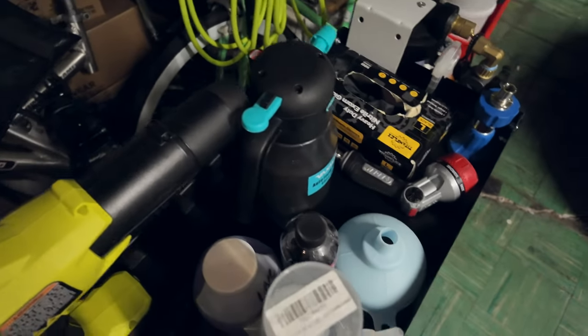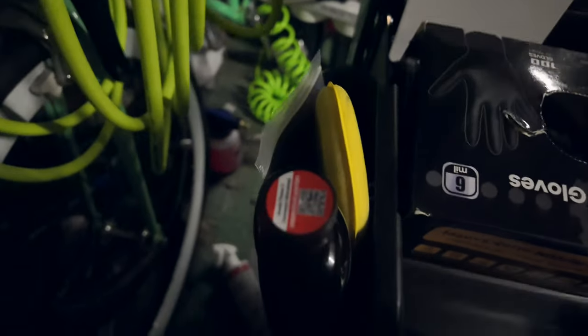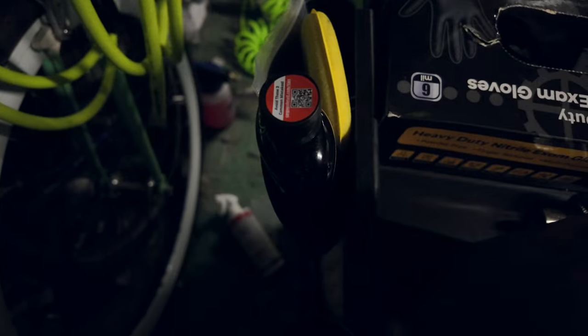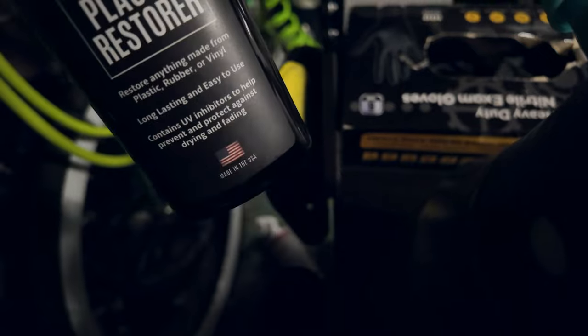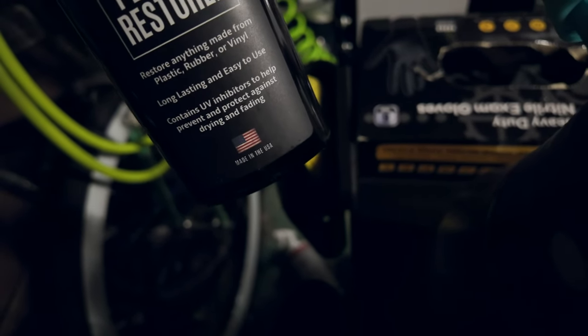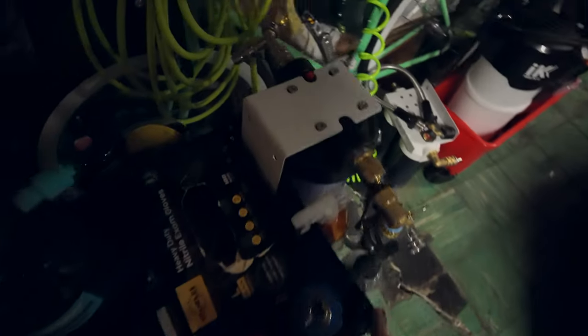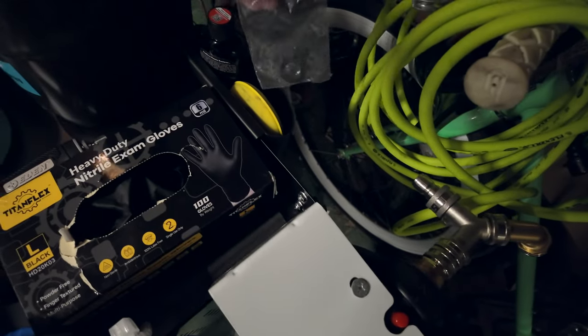Apologies if it's a little dark — I have the neutral density filter on the camera and I'm too lazy to take it off. Right here is my little trim restorer that also protects, doing a pretty good job bringing back trim to a nice blackness and protecting from UV. There's a small applicator I've been using for that sole purpose.